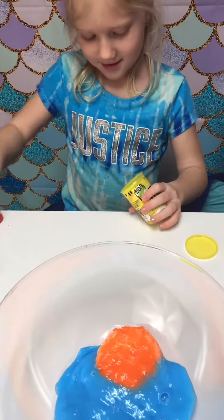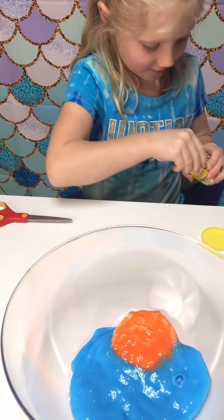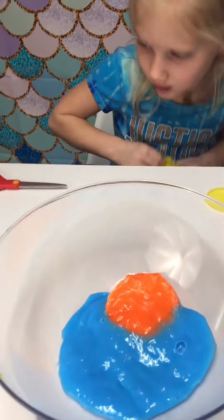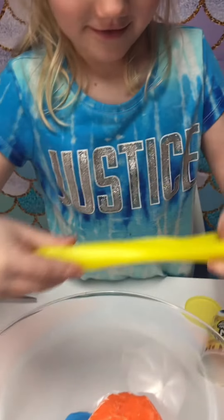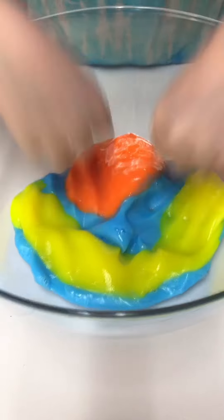Starting out with orange, because there's no red and orange is the second color of the rainbow. First you've got to be able to get it open — that's the hard part. Let's get ready to put this slime in a smoothie. It's like a basketball. Yeah, because it's orange. This is going to be good slime.